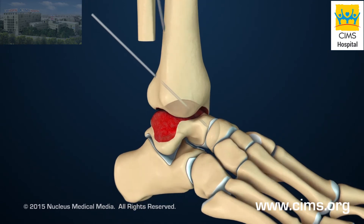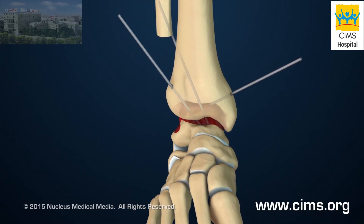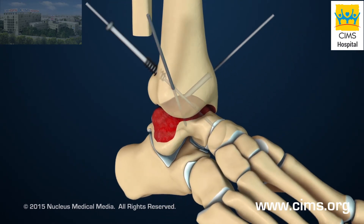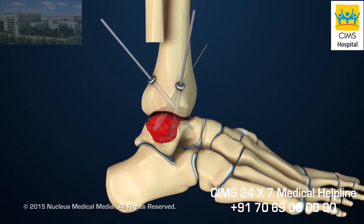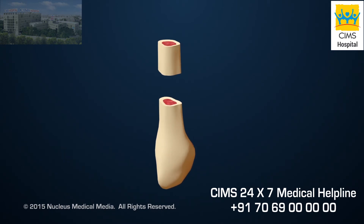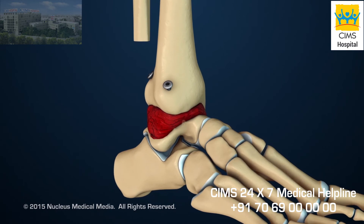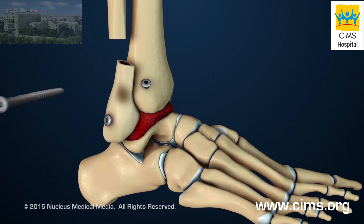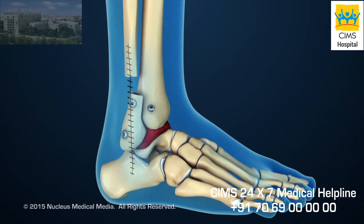Then, two or three metal guide pins will be placed through the bones of the ankle joint. The surgeon will use the guide pins to place hollow screws, which will hold the bones in place. Bone graft tissue from the part of the fibula that was removed will be placed around the joint. Then, the rest of the removed fibula will be attached to the side of the fused ankle with two screws. Finally, the incision will be closed with sutures.